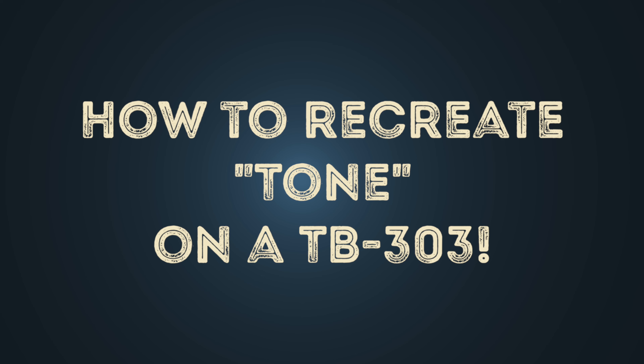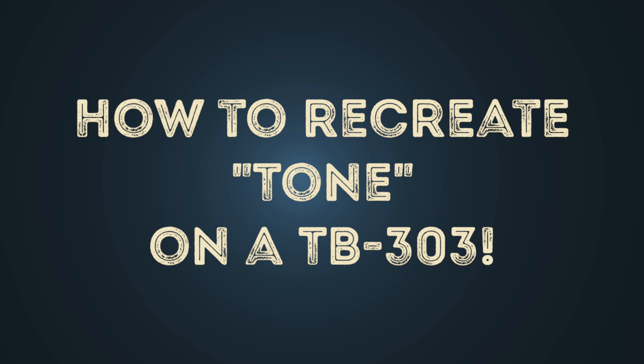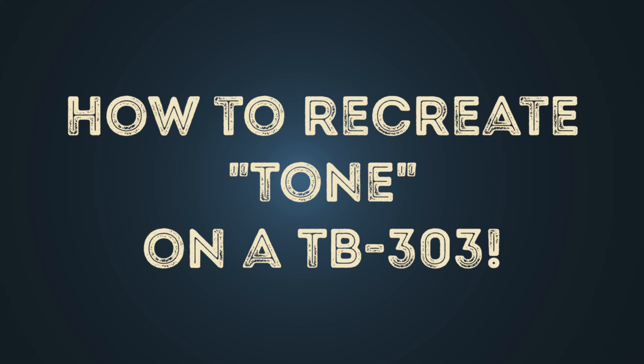Hello. In this video I'll show you how to recreate the TB-303 pattern of a manual top's tone. First we listen into the original from 1995.